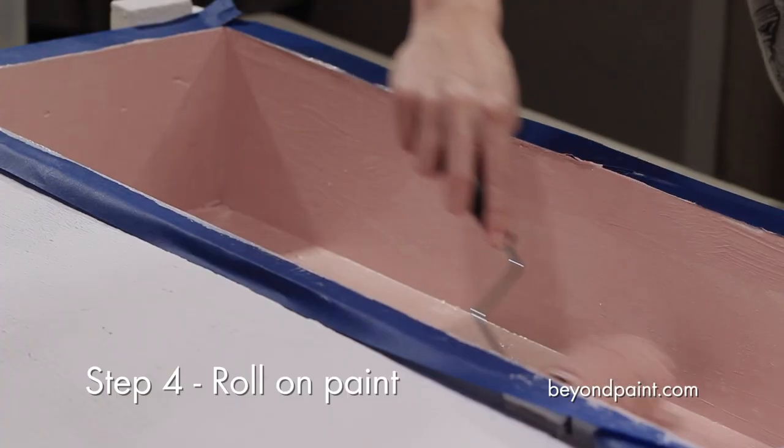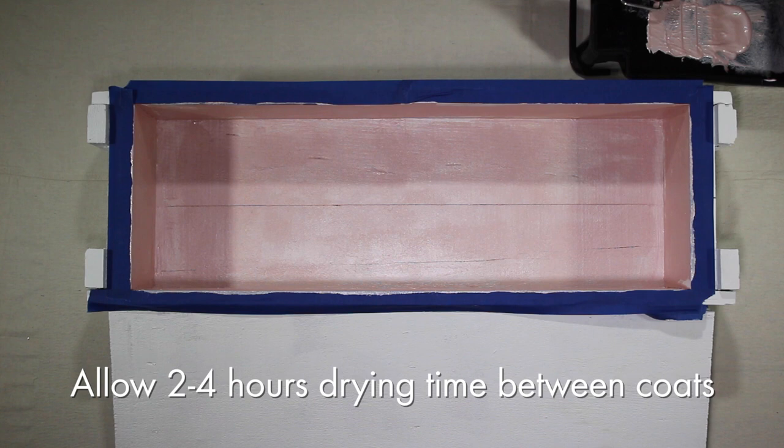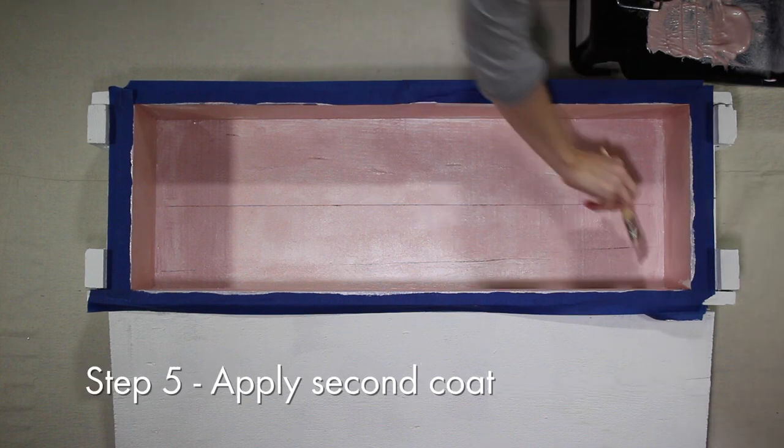The first coat only took about 20 minutes to apply. Then just wait anywhere from 2 to 4 hours to ensure it's dry before applying the second coat.